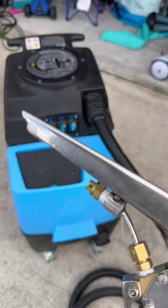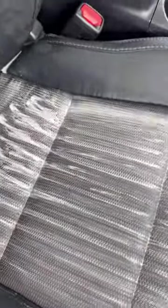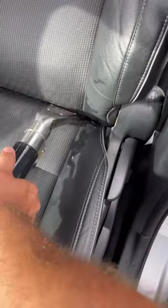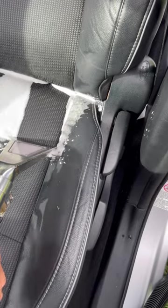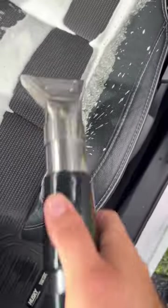We have our Mighty Extractor right here, and we're going to start out by saturating the seats in soapy water from the extractor, just covering it all. Next, we're using a brush to scrub all that soapy water — you can use a drill brush as well. Then we take the extractor, add some more soapy water, soak it all up, and run the heat in the car for about an hour or so to dry it up.